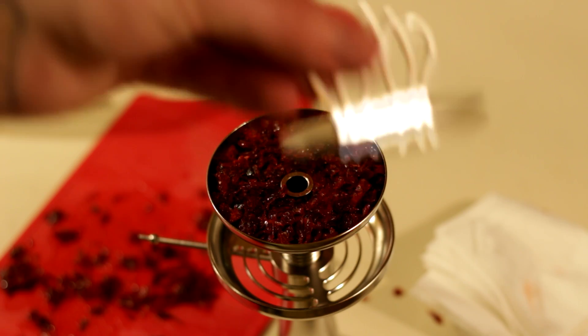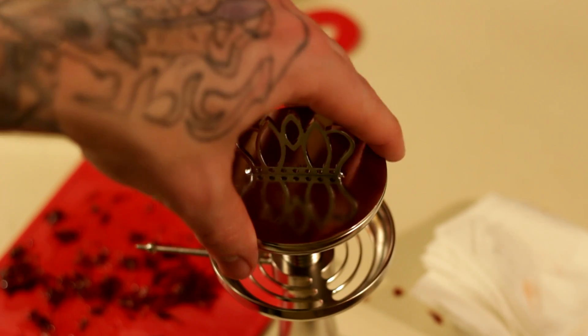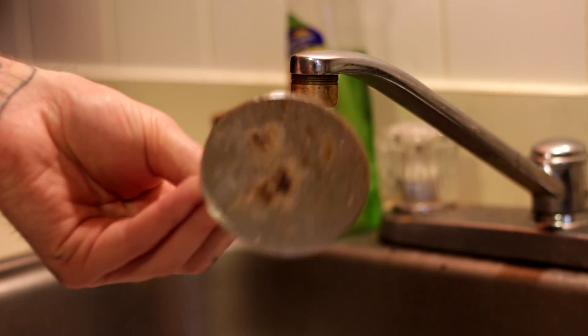Once you've packed it, that's it — you toss on the little crown piece, you're all set. Throw those coals on and start smoking.